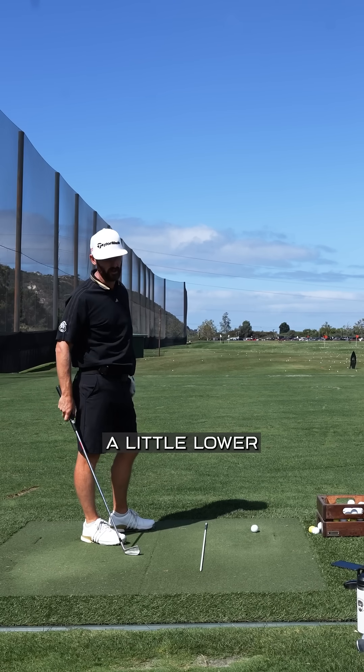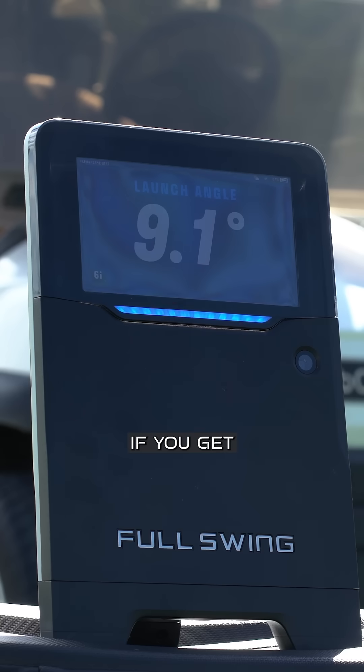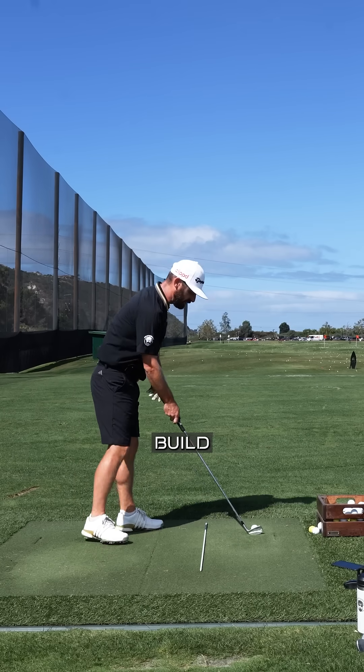That came out a little low. Our launch number coming up here is going to be 9.1. If you get that information, then you can build from there.